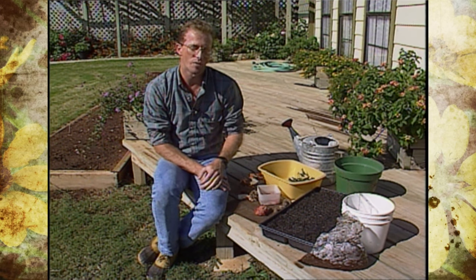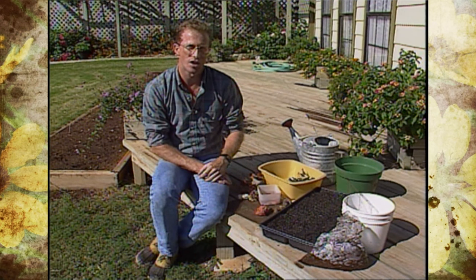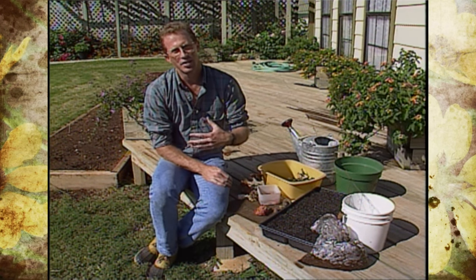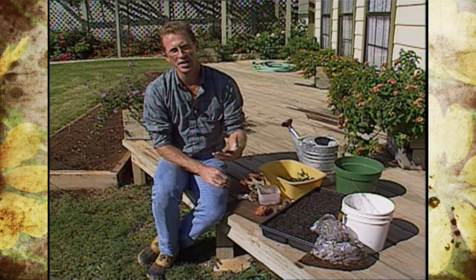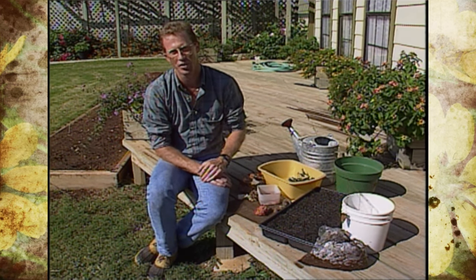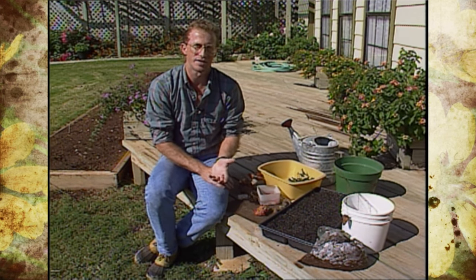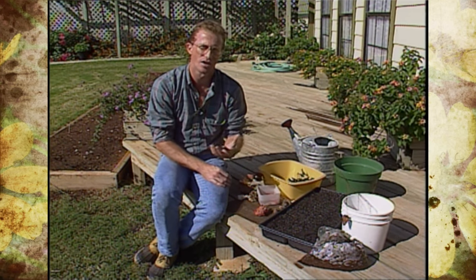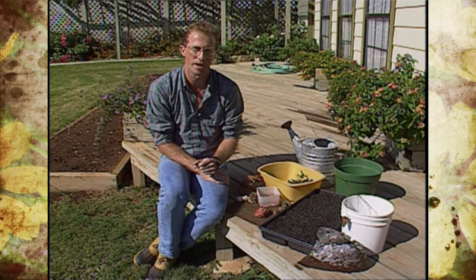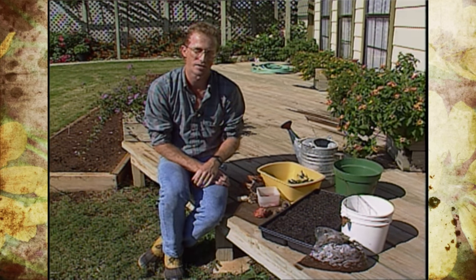There are a couple of things you need to know about seed to be successful in getting them to germinate, and those involve two processes called stratification and scarification. Stratification means there is an embryo that is dormant within the seed, and it needs a cold period of several months to break that dormancy before it will germinate. Scarification means the seed coat has a protective coating or is very hard, and it needs a process to break that down so it will germinate.